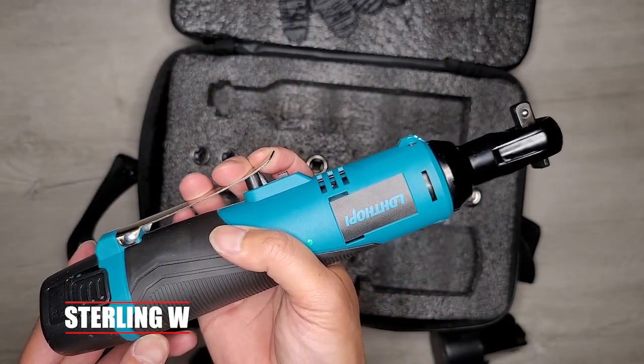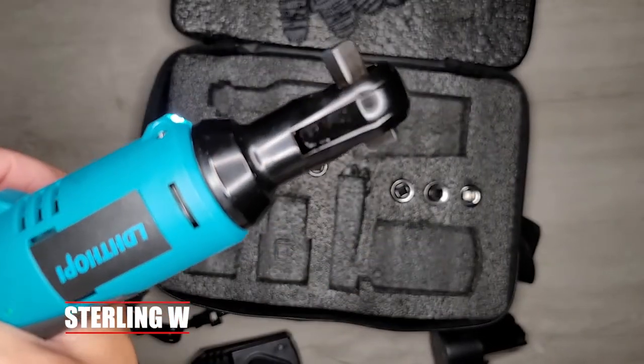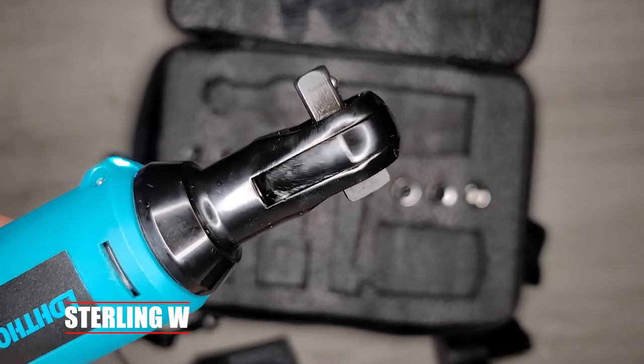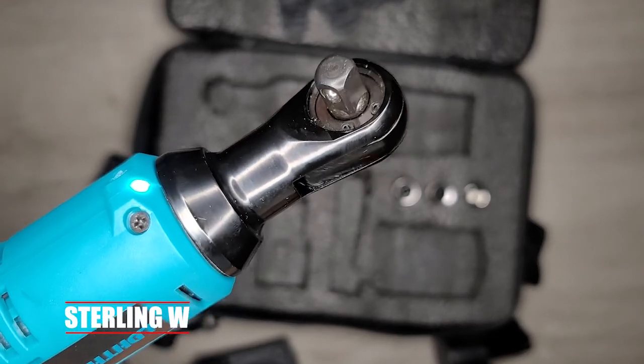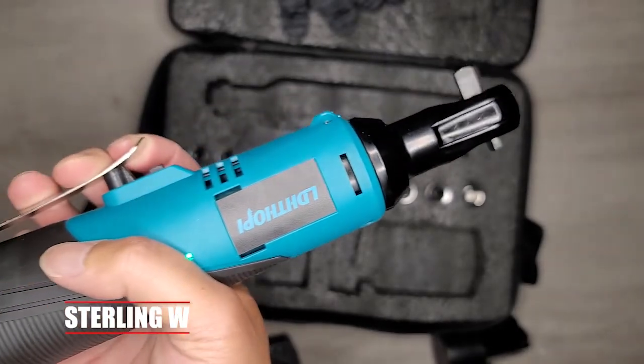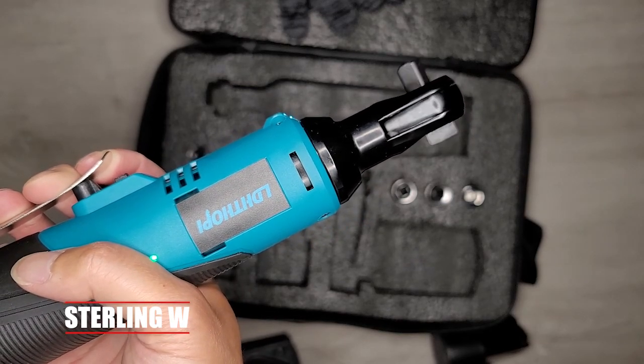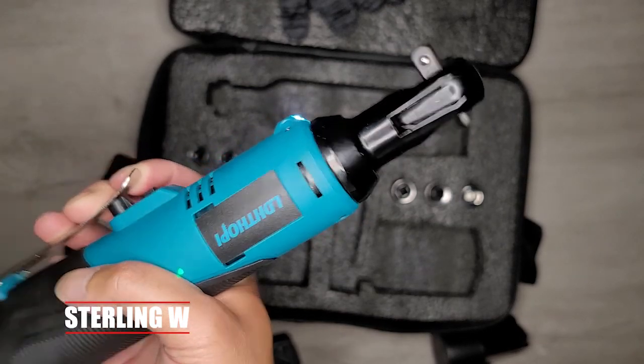Here's the variable speed — if you look at the trigger, you can actually go very slow or very fast. The battery power indicator is on the side as well. And as you can see, there's also a physical switch right where my index finger is — if you push that down, it locks the entire trigger.